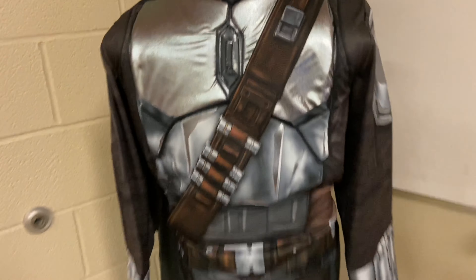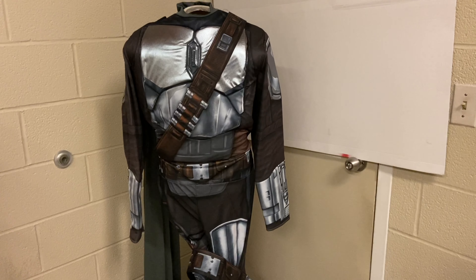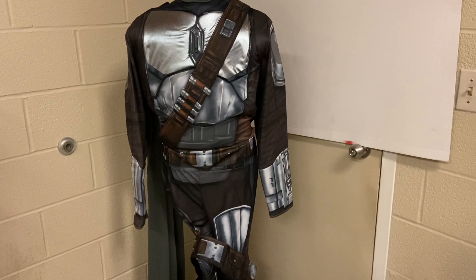That is pretty much it for the Mandalorian costume by Rubies. I'll give you guys a close-up of the difference in fabric and the shine. Anyway, if you enjoyed this video on the Mandalorian, make sure you like and subscribe, and comment down below to let me know what you want me to review next. I enjoy doing these.